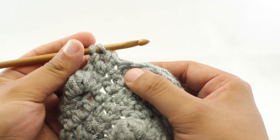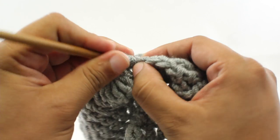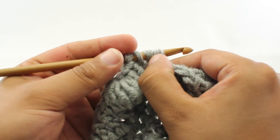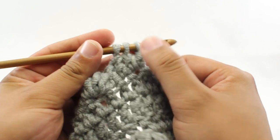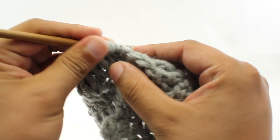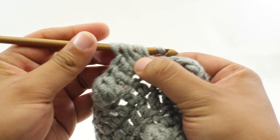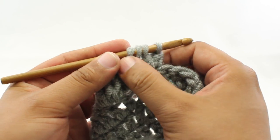We've got 2 loops on our hook. Step 4: yarn over. Step 5: insert our hook back through, yarn over and draw through. Step 6: yarn over and draw through 2. That gives us 3 loops on our hook. Step 7: yarn over. Step 8: insert, yarn over and draw through. Step 9: yarn over and draw through 2. Now we've got 4 loops on our hook.